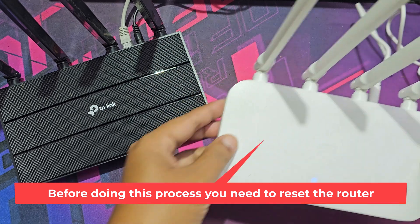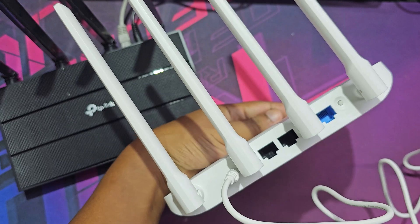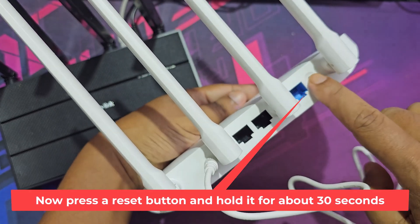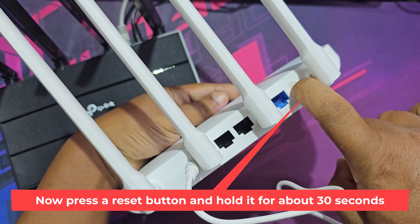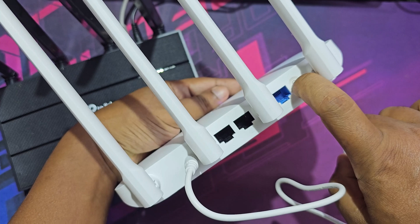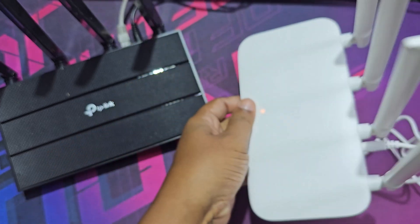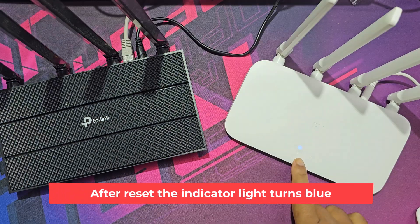Before doing this process, you need to reset the router. Press the reset button and hold it for about 30 seconds, then it will reset automatically. After reset, the indicator light turns blue.